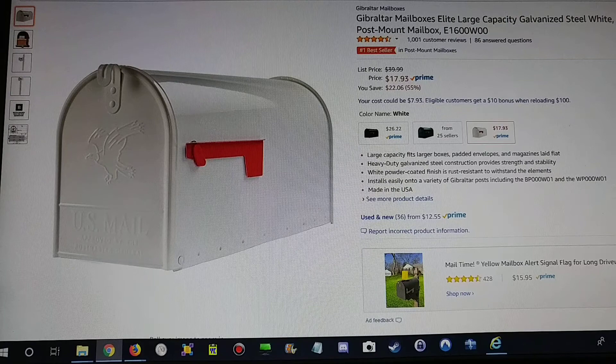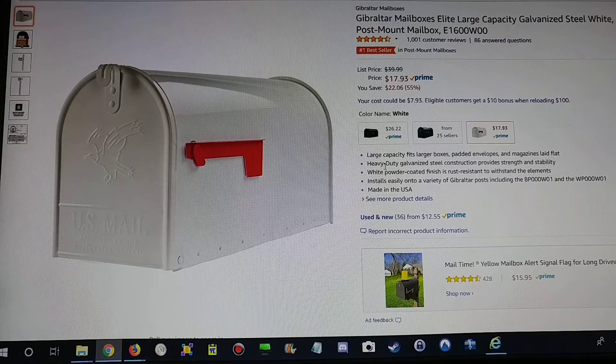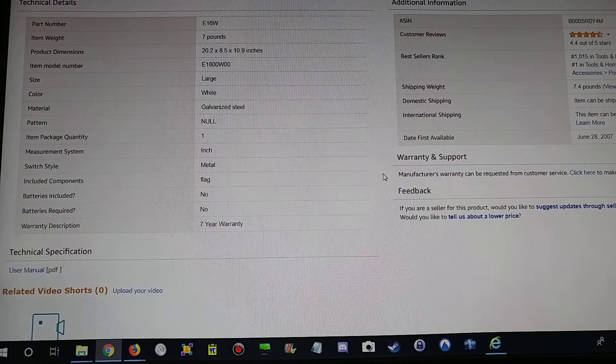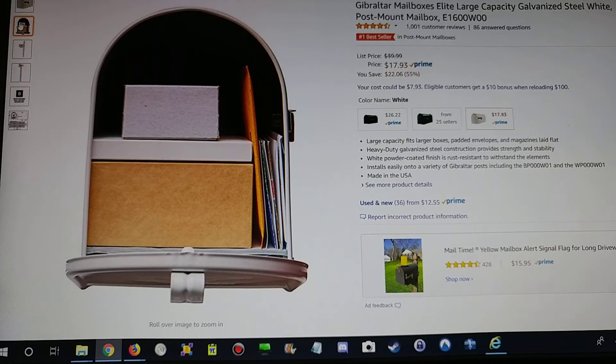Hi guys, welcome to the unboxing and quick review of the Gibraltar Mailbox Elite, a large capacity mailbox. It comes galvanized in white steel. It has a large capacity, heavy duty white powder coated finish, rust resistant, installs easily, made in USA. It weighs about seven pounds.